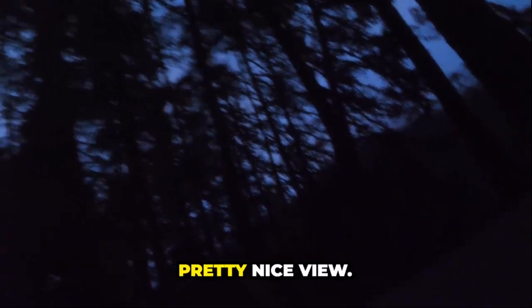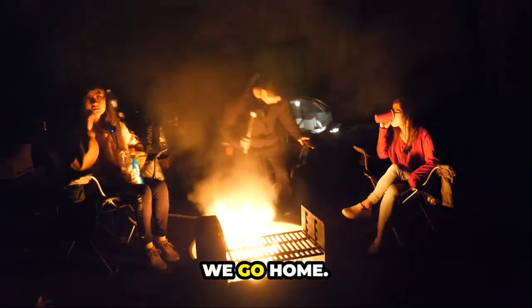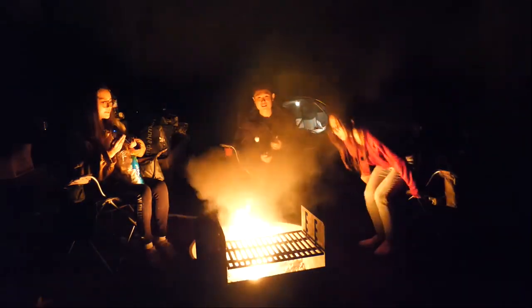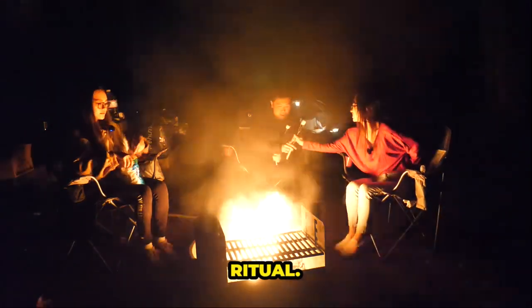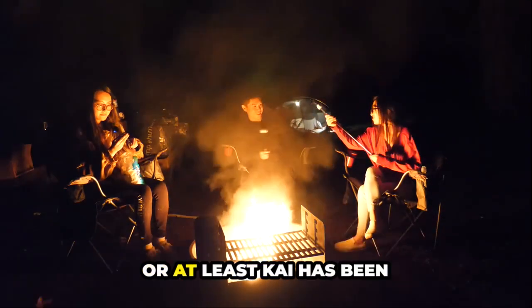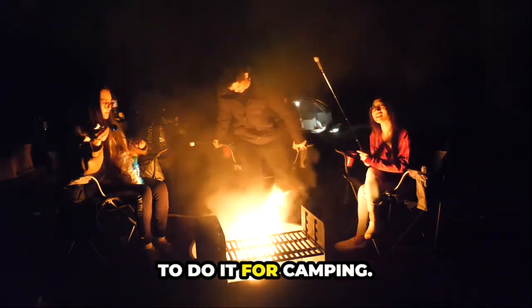It's probably too dark, but we're just laying in here. What if we have the flashlight facing upwards? The camera's not going to be able to tell, but this is a pretty nice view. Last activity before we go home for the night. Can they even see us? It's time for the ritual — that's what everyone's been clamoring for, or at least Kai has been clamoring for it. Because you have to do it for camping — it's time for marshmallows.